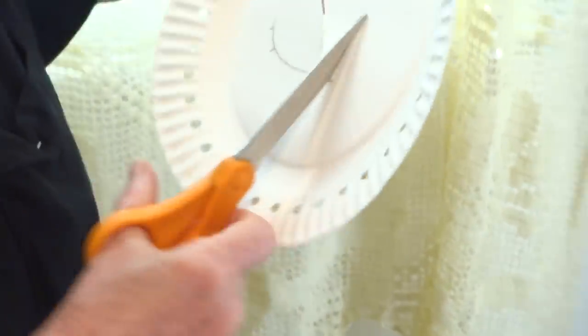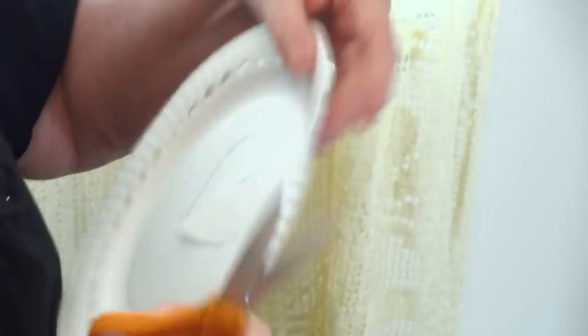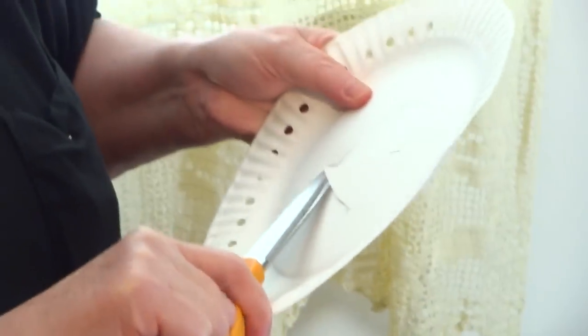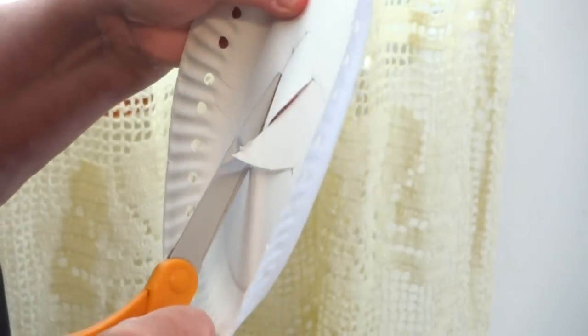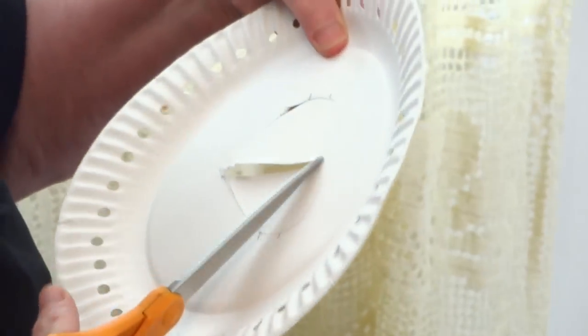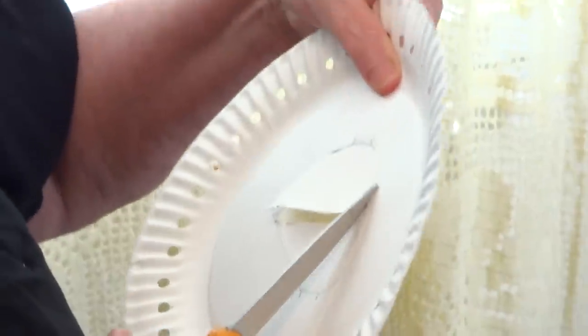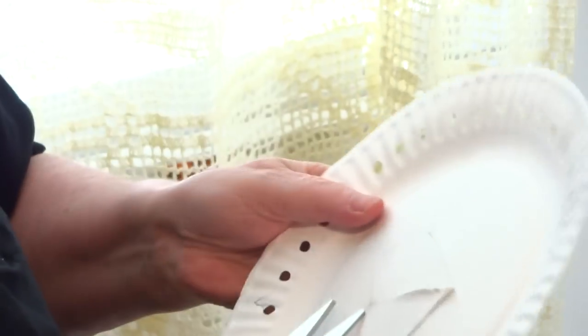Mark yourself so you don't forget, and start cutting the heart — going this way, then the other side of the heart. These marks are going to be inside the picture frame, so you don't have to worry about them. Then go from the top from the middle of the heart and cut around and around the heart, and on the other side.